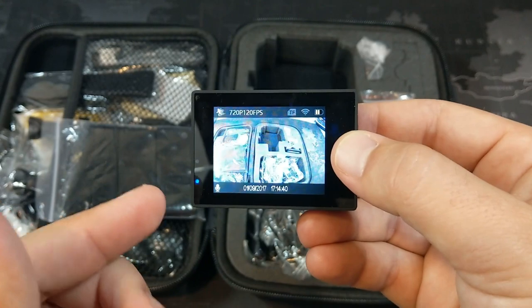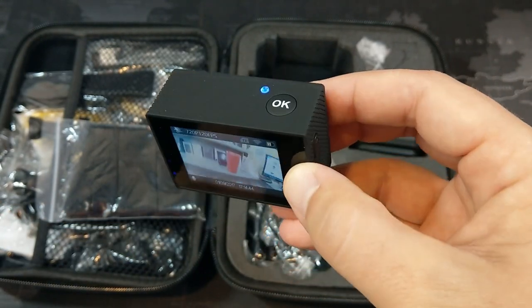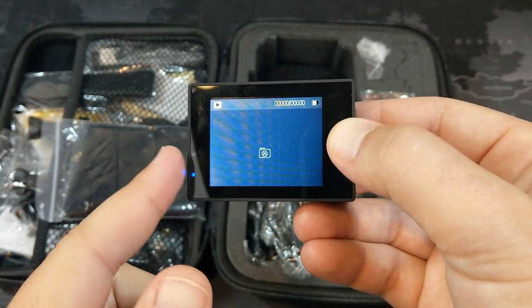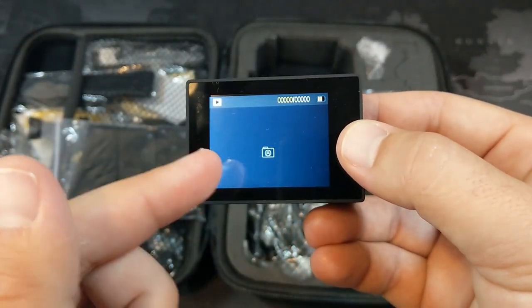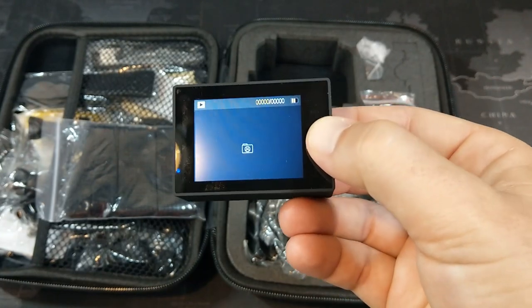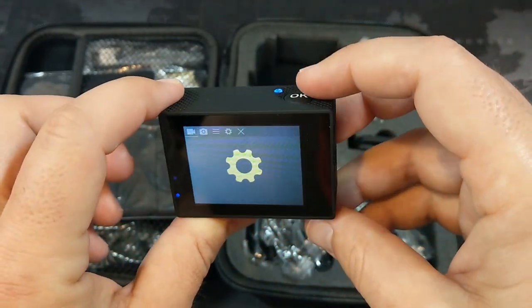I'm going to show you videos of what all three of those modes look like, including some underwater footage as well. This is where your pictures would show up — I took the SD card out to upload some video for this video. And then this is our actual settings menu.